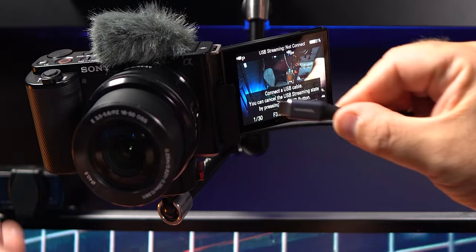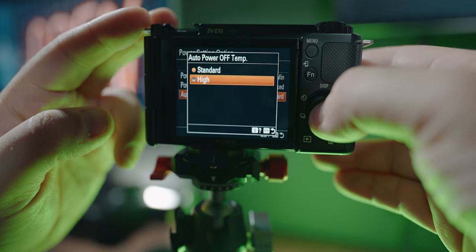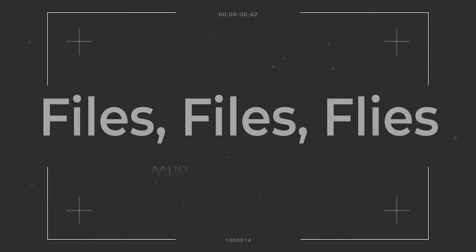If you're shooting a lot of 4K video or doing webcam streaming with USB mode on the Sony ZV-E10, you've probably experienced the camera shutting down randomly. The camera is protecting itself from overheating. There is an option to turn this off so you can shoot and stream for longer. Go to Setup 1, Power Setting, then Auto Power Off Temp — it'll be on Standard; change it to High. Keep in mind: if you're in a very hot climate it may still shut down eventually, but for most situations you should be in good shape.